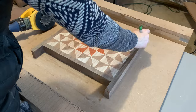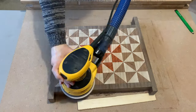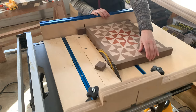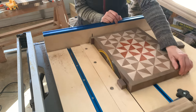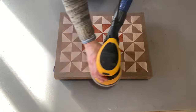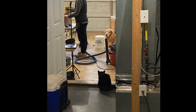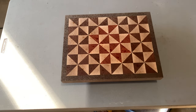Once the board is flattened I'll go over the surface with 40-grit sandpaper using my random orbital sander. Then I'll head back to the table saw and cut off the excess border. I sanded this board with 80, 120, 180, 220, and 320 paper. I sanded the front and back as well as all of the edges. Between grits I raised the grain with water.